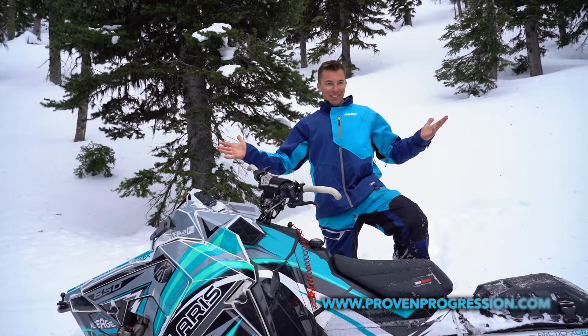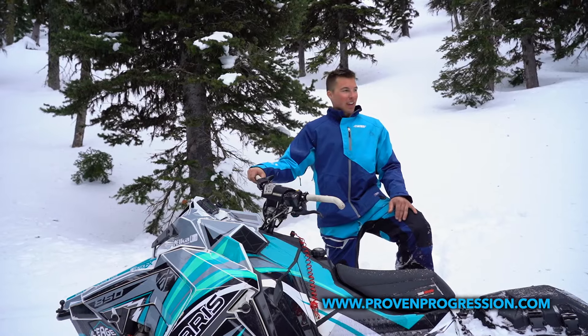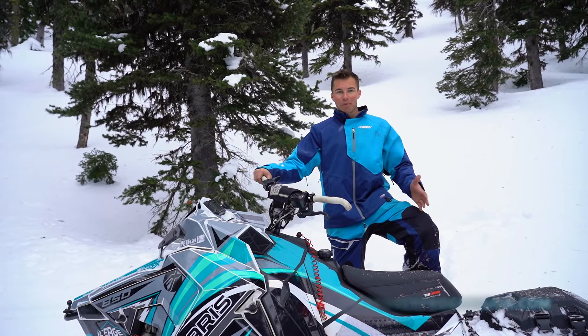Caleb Kosterke here, we're back in Seeley Lake — some of the best tree riding in the US. And I'm gonna teach you how to do a hop over.